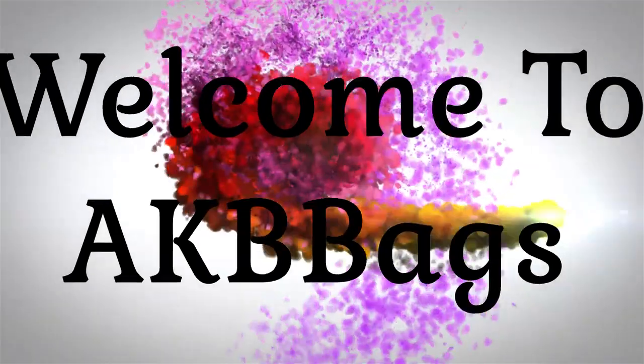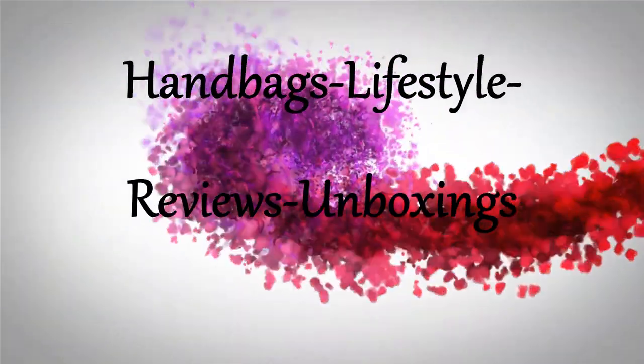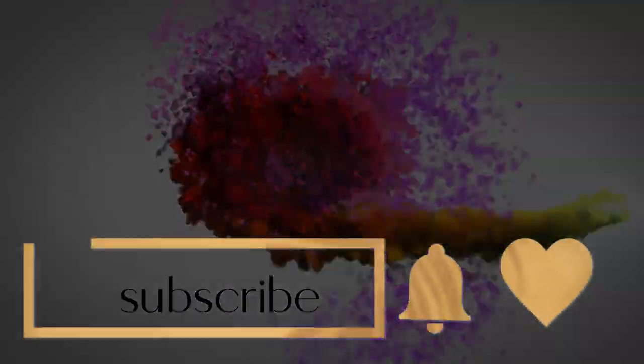Hello everyone! We have an unboxing today and it is from Quince, who I have worked with before and I love their leather. Hi everyone, my name is Andrea — if you're new here, welcome — and if you're not, welcome back and thanks for joining me today in the babe cave. Today I have partnered up with Quince again because I love their handbags.